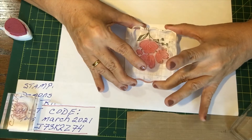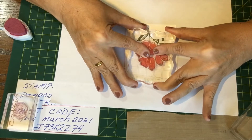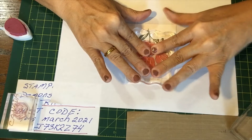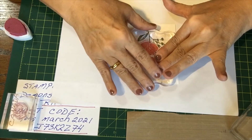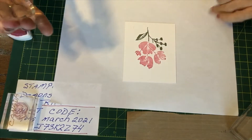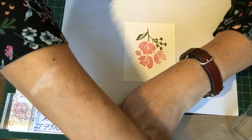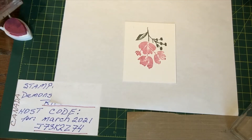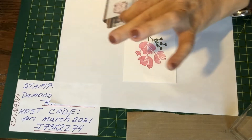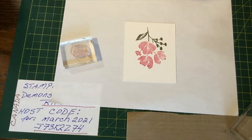Let me set it up here. Press it, hold it, rub it, massage it. Great, that looks really good. I'm going to clean the stamp — wet, dry. I'll put that away. Now this is what I love about these stamps — they're made so beautifully and are awesome for layering.